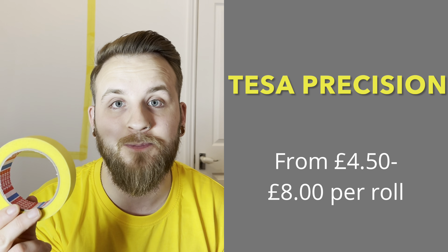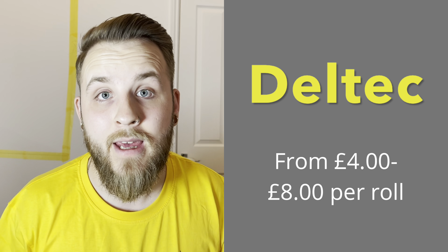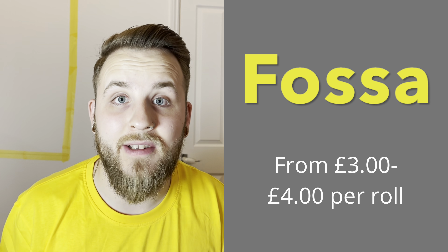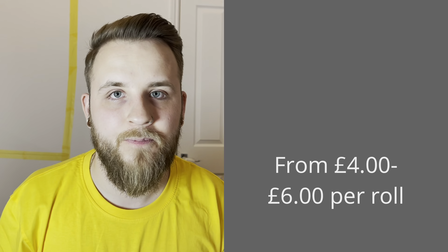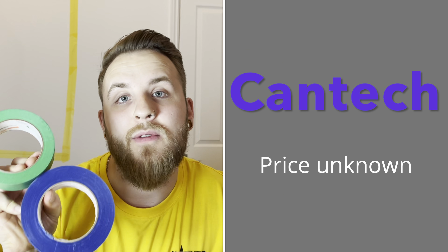So first we've got Tessa. Next up we have Q1, and then we have Deltek. The next one is Indassa, and now we have Frogtape. Next we have Mask, which is by Cirect. Coming in the cheapest, we have Fossa. After that we have Dolphin. Next up we have Demon Tape. Coming in the most expensive, we have 3M. Next up we have Axis, and now we have Prodeck. Last but not least, we've got these two tapes from Kantec.